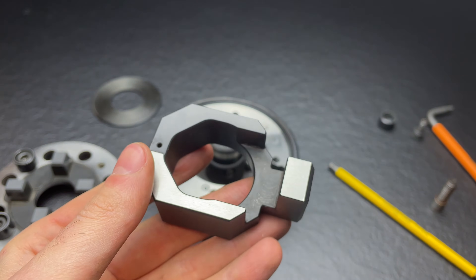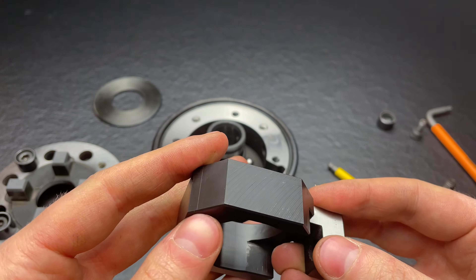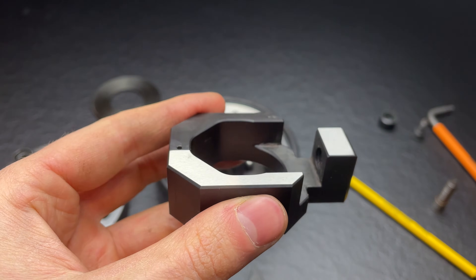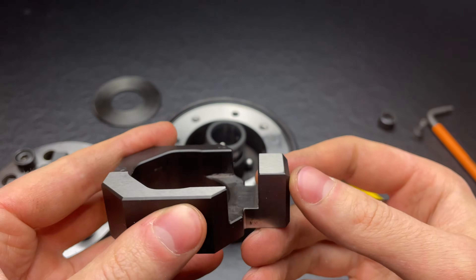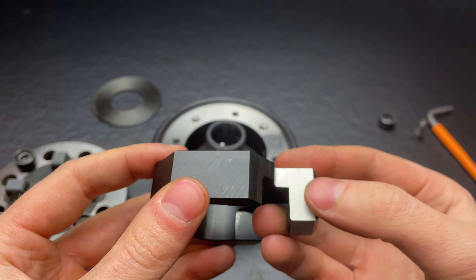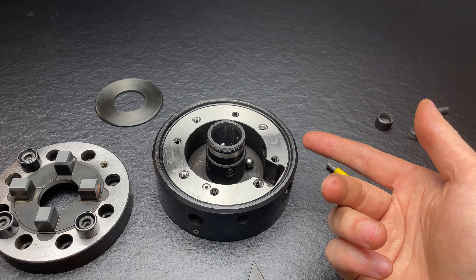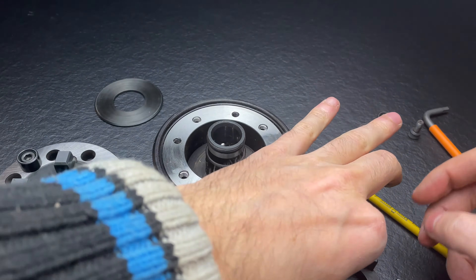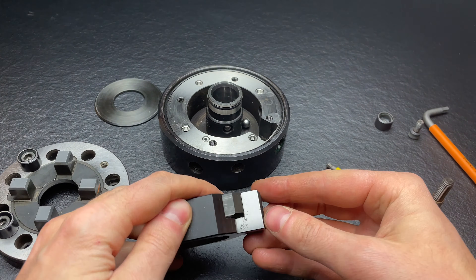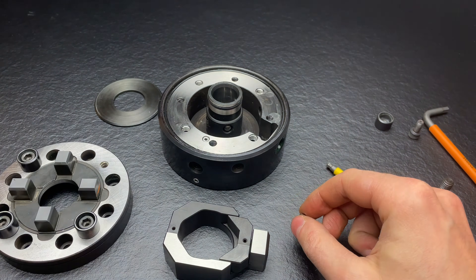The second component of the clamping mechanism is this part here. It is also mostly face milled, and on the top these surfaces are ground — this, this, this, and this are all ground, and these two sides are also ground. I don't quite understand why the sides are ground, because the corresponding surfaces on the base are just milled. In my opinion they could leave it milled.